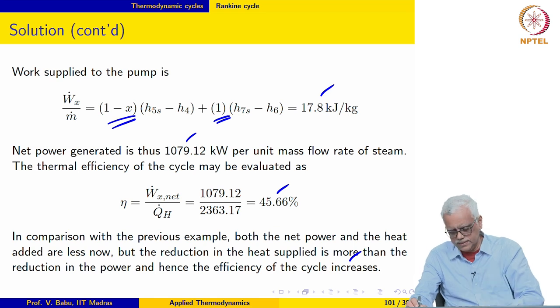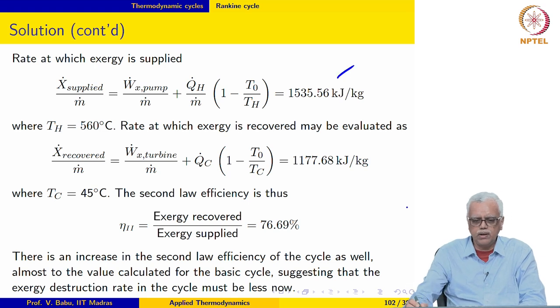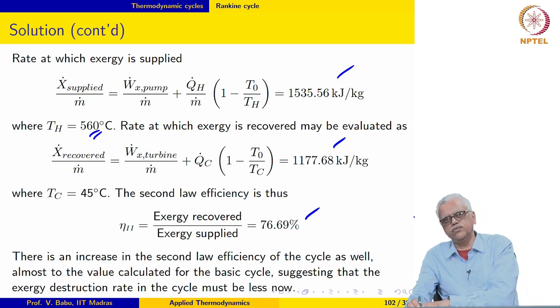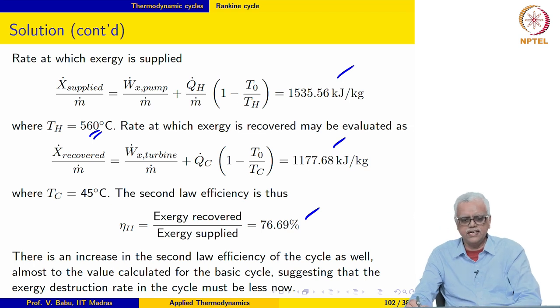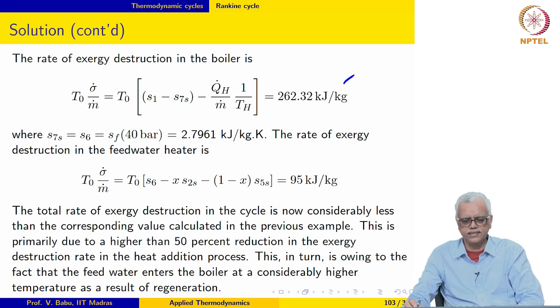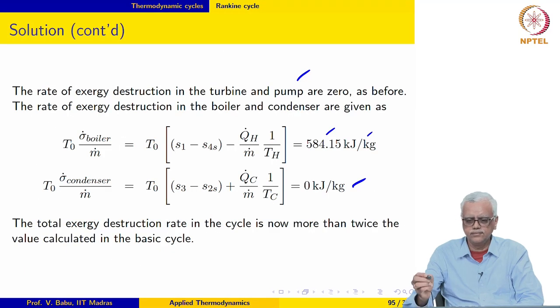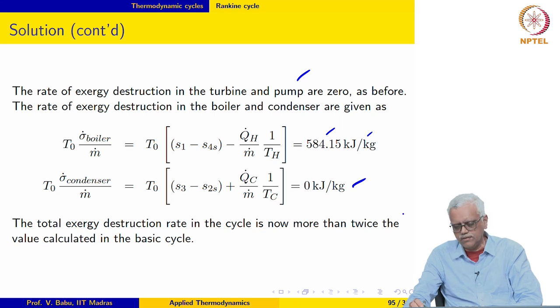Regenerative feed water heating improves the first law efficiency of the cycle although specific power output decreases. Now let us look at second law efficiency. The rate at which exergy is supplied comes out to be 1535 kJ/kg; the mean heat addition temperature T_H remains the same as we have not changed boiler pressure or degree of superheat. The rate of exergy recovered gives a second law efficiency of 76.69%, which has almost returned to the same value as the basic cycle. The rate of exergy destruction in the boiler is now 262.32 kJ/kg, compared to 584.15 kJ/kg before — almost halved.